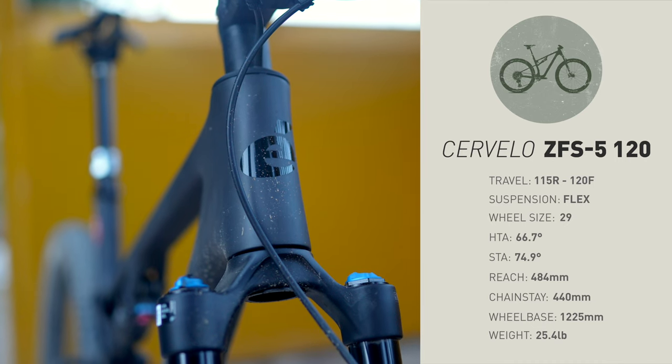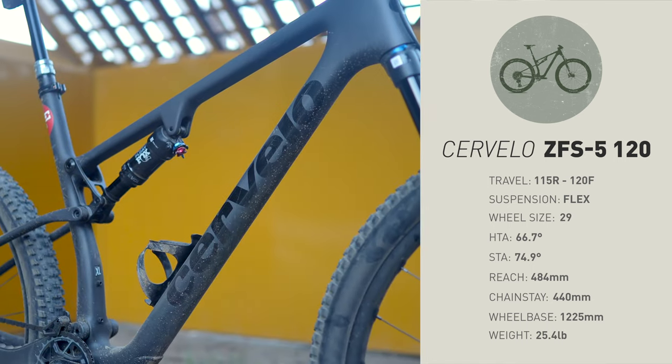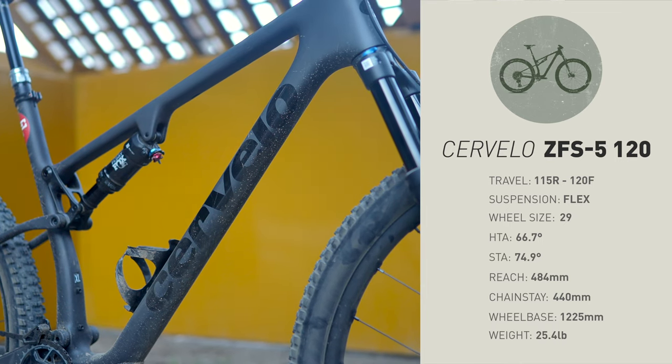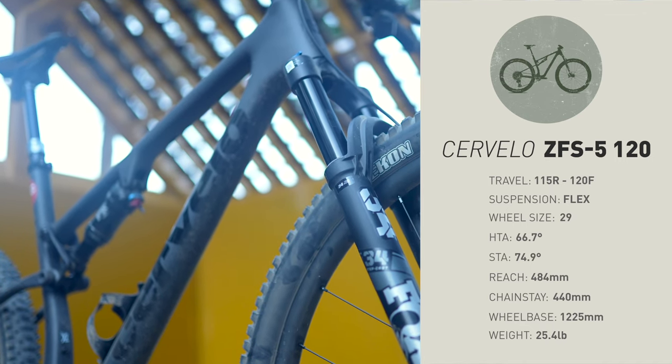The Cervélo is the slackest bike in our entire group with a 66.7 degree head tube angle in my size, extra large. The reach numbers are a little bit shorter, especially in the longer travel version, because by over-forking it you're shrinking the effective reach of the bike. Like all the other bikes in our XC Showdown, the Cervélo uses a flex stay instead of an additional rear pivot — but it feels very unique. Let's get into how that bike feels out on the trail.